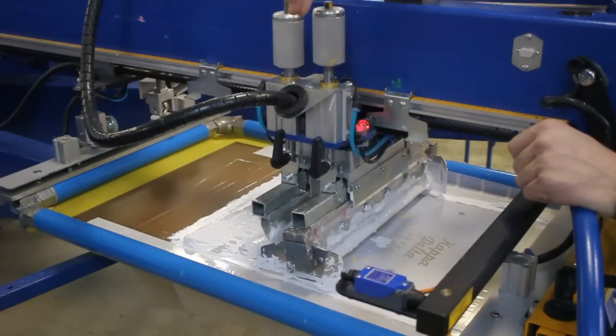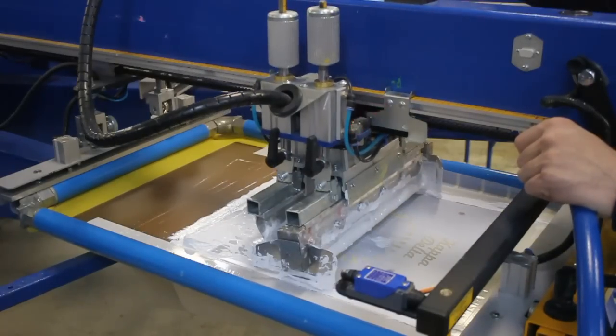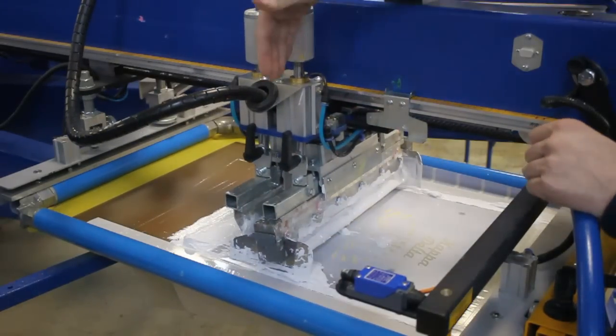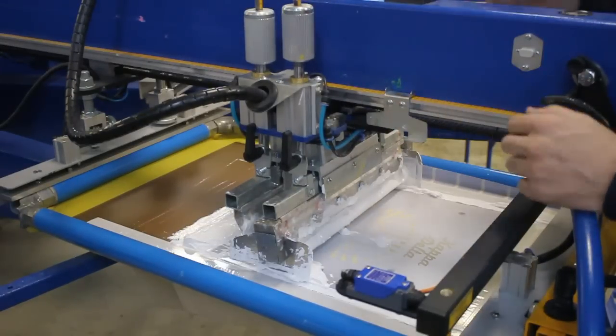A common problem you'll see in the marketplace with other machines is the operator might slide this forward, get the head past the sensor, and then the head will violently crash to the back. This design keeps that from happening.